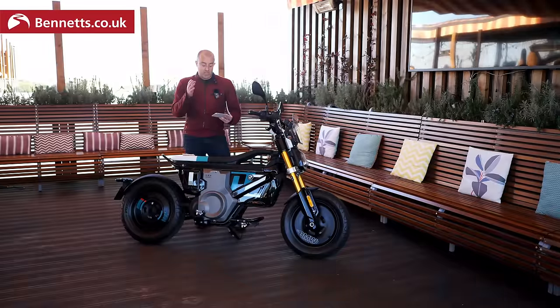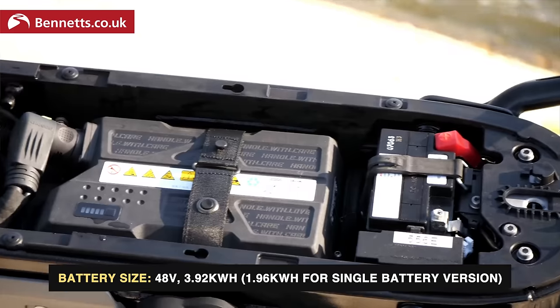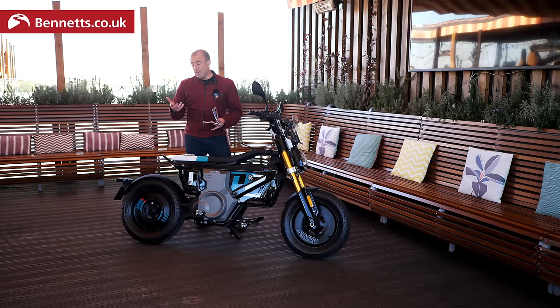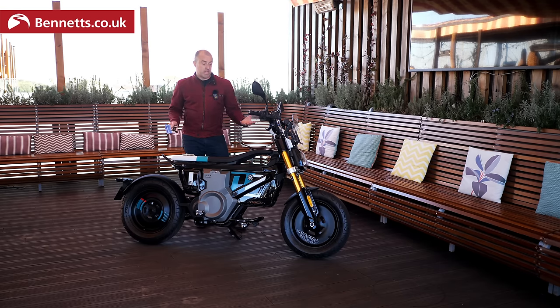On charging times, focusing on the 11 kilowatt 125 version: from zero to 100% is 312 minutes, but you're never going to get to zero percent — same as you never let your mobile phone die, you always start charging at 20–30%. So if you're looking at a charge from 20 to 80% with the Highline version with the fast charger, you're looking at 168 minutes. We're focused on the 11 kilowatt 125 equivalent version, the bike we've been riding today.